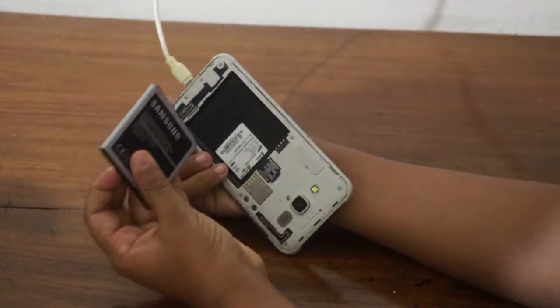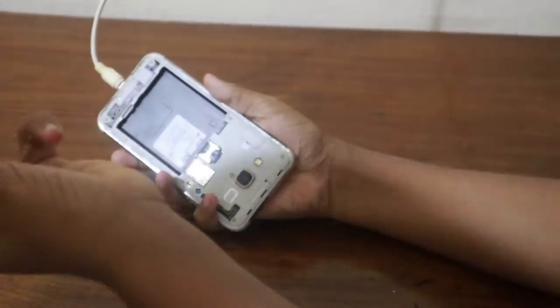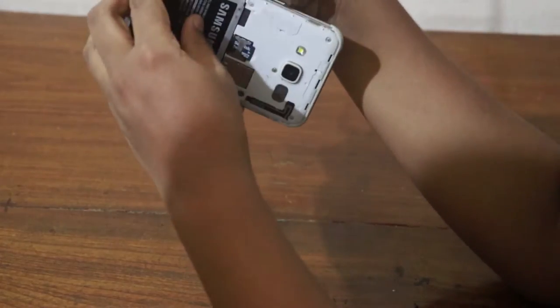we will put the phone on the charging cable. We will put the battery on the phone. If we are not going to insert the battery, it will be fine. The phone is not connected to the phone. We will get the phone connected to the phone.